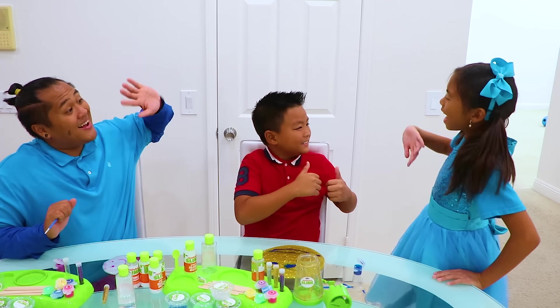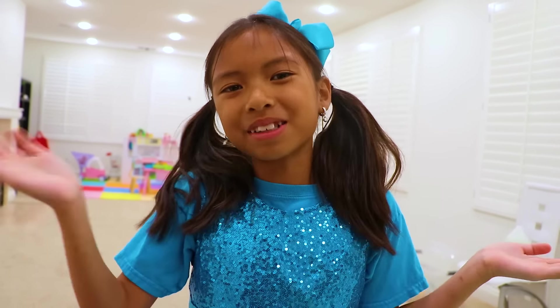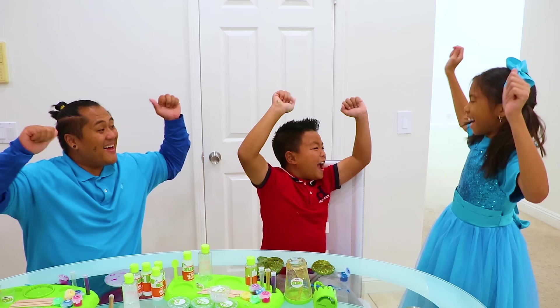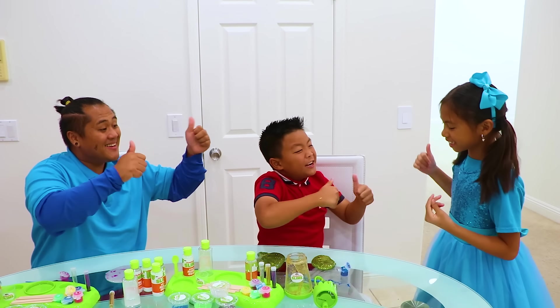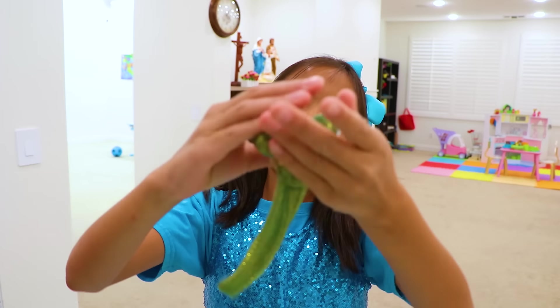Hi, Uncle Sam! Hi, Alex! Hi, Wendy! Wow, your slime is so cool! Can I pop it? Sure! Carrie and Miss Carrie, let's play together! Yay! Thank you! Wendy, you can pop my slime! Wow, it's so cool!